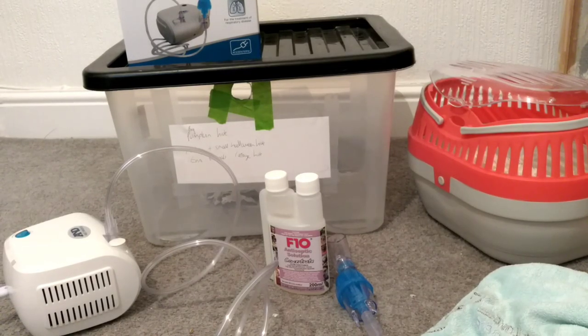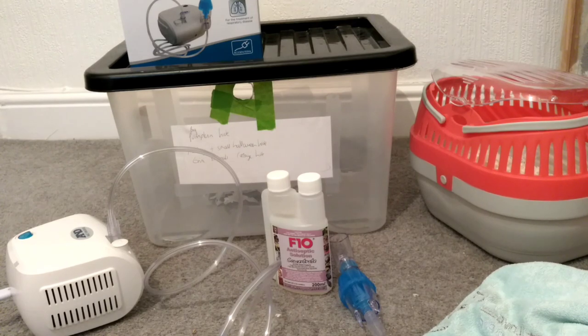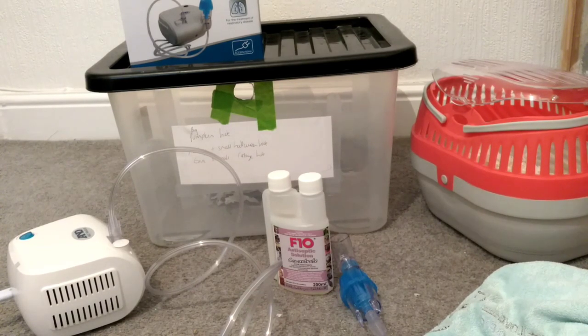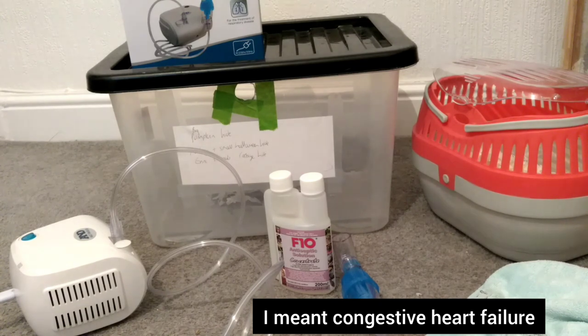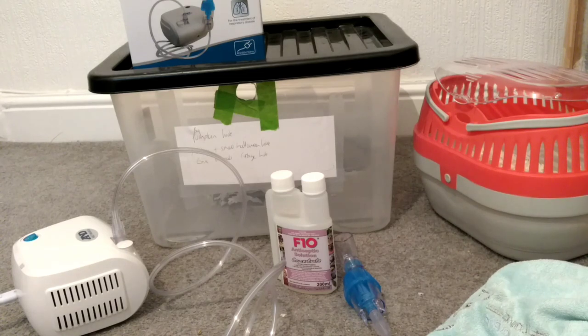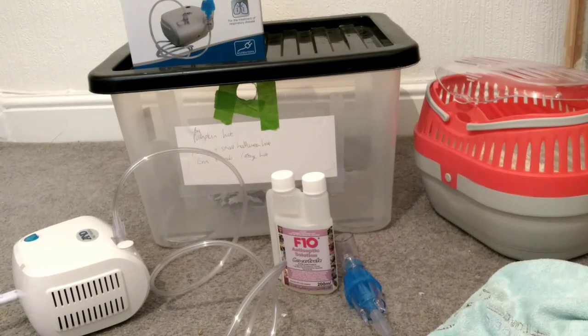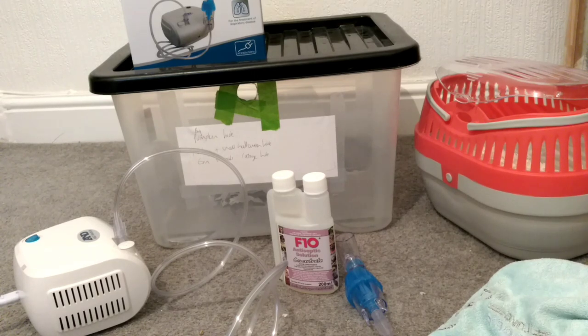Hi guys. So I've got a poorly hamster at the moment. Moonbeam has got either an infection or heart disease — we're not quite sure. So we're fighting with both things at the moment. She's on heart meds and she's on medicine to help with infection, to try and help clear her lungs.